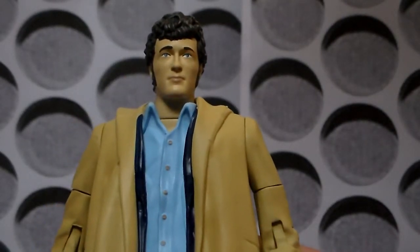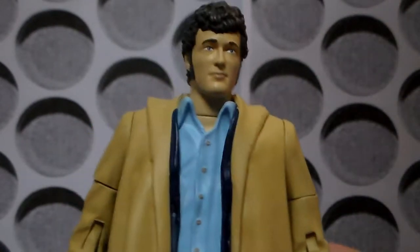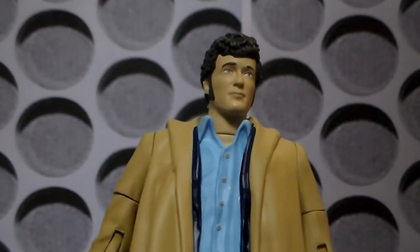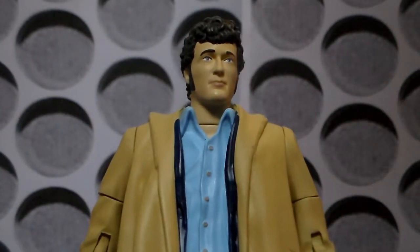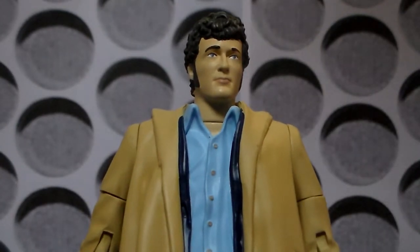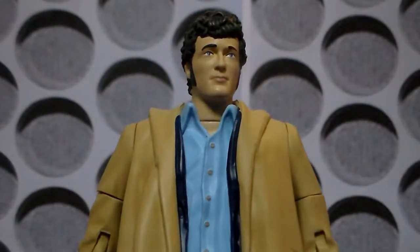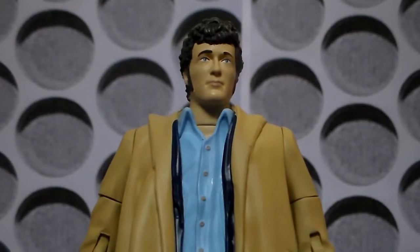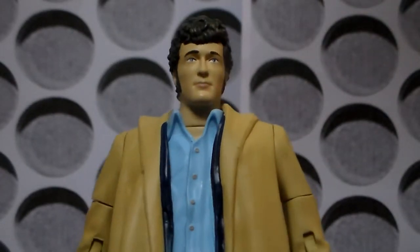Who better than Harry, who only had a short time in the TARDIS and only had a few stories, but is in my favourite TARDIS team with the Fourth Doctor and Sarah. I think the Fourth Doctor, Sarah and Harry is arguably the perfect TARDIS team. So this figure alone, I would have paid the £20 for. However, it's not just him on his own — he also comes with two other figures, which are the Sontarans.